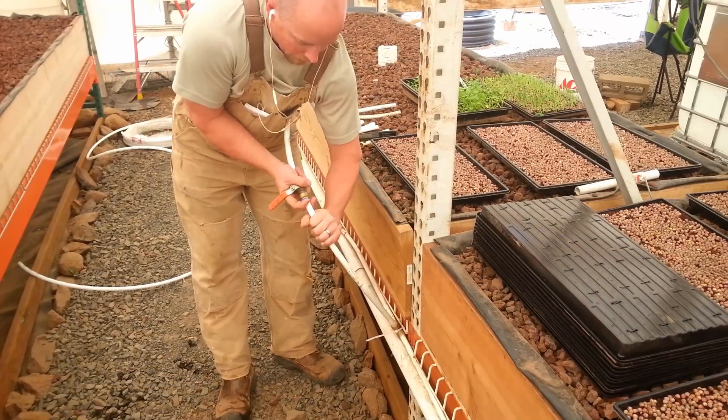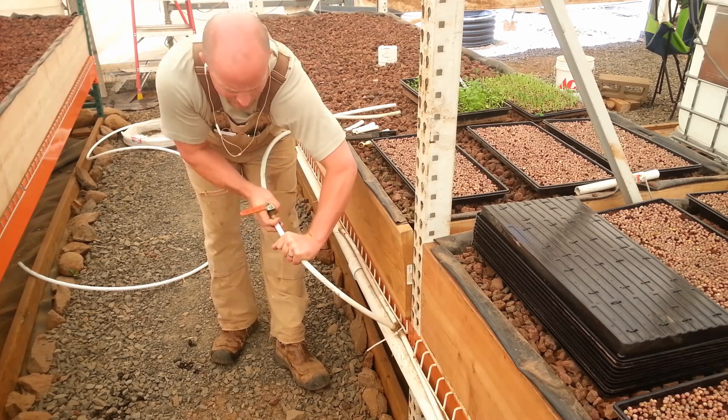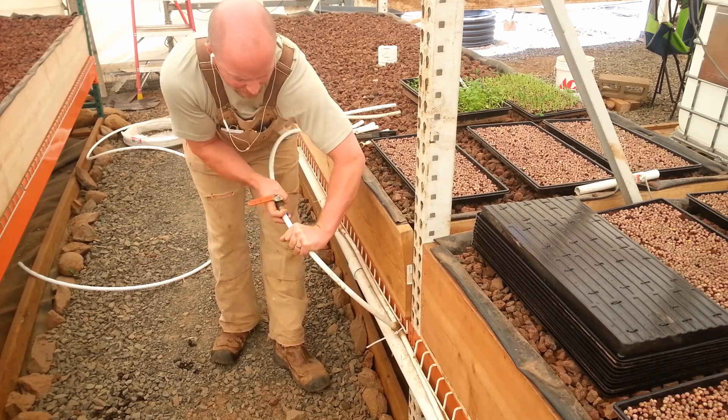Okay, lane one's all done. Now we've got to trim up lane two. These ones I put in previously, but I need to trim them all up so everything's the same.